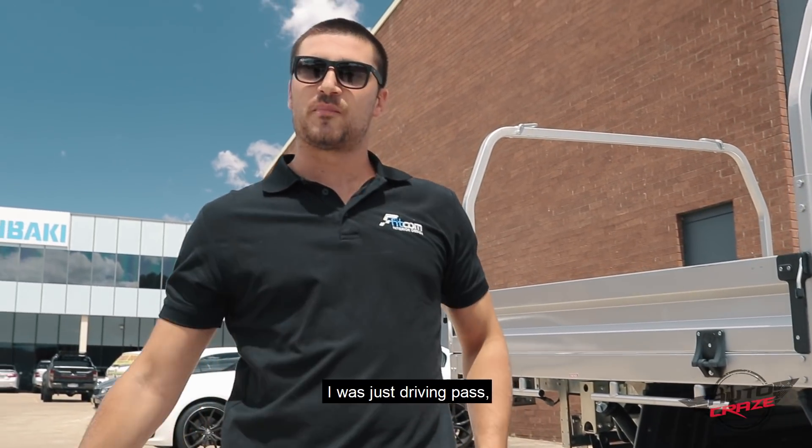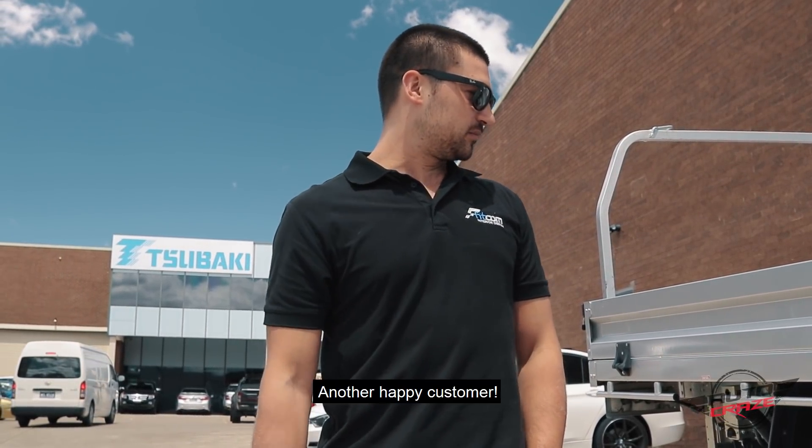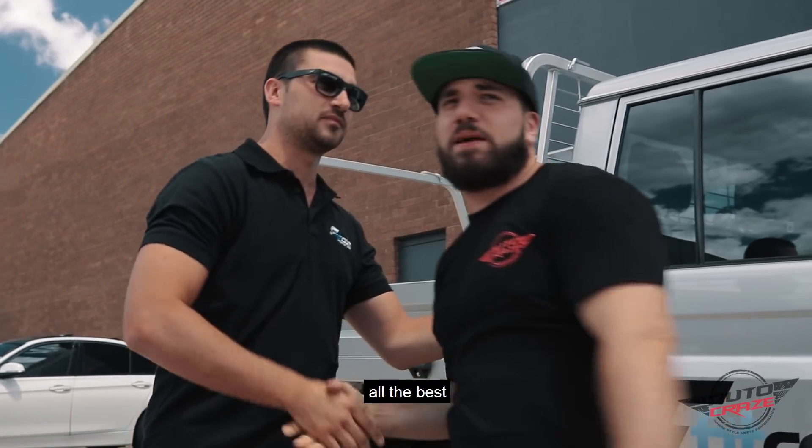Hang on guys, I was just driving past, saw the shop, looked good man, pulled in — all the boys here in the shop were very helpful. You can sort it out, another happy customer. Thank you very much Lucas, really appreciate it bro, have a good one, all the best and happy new year.